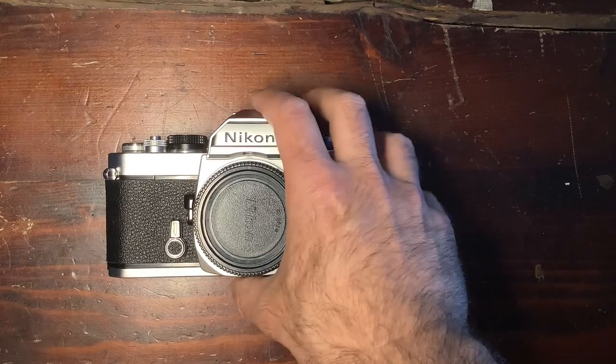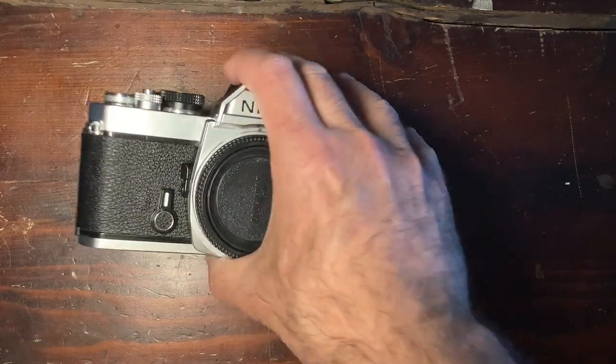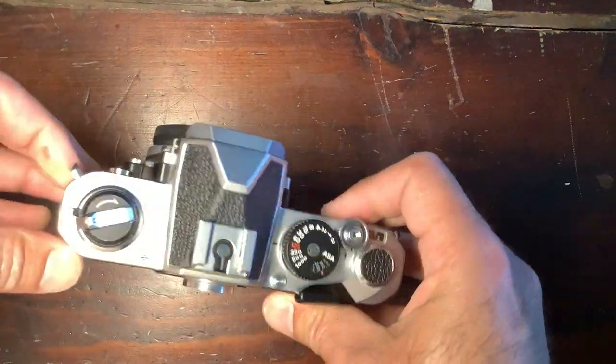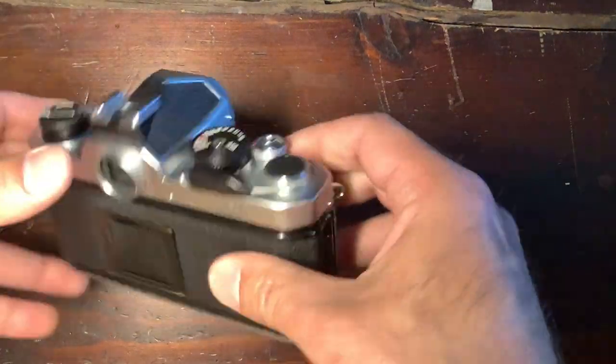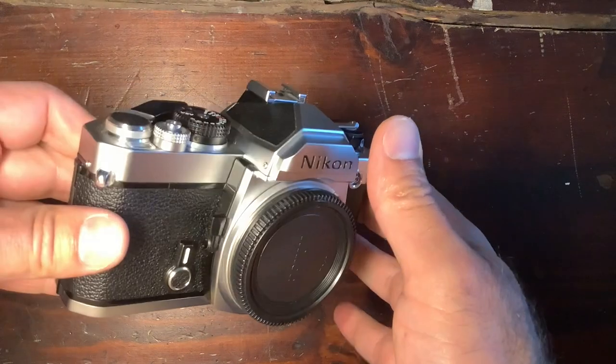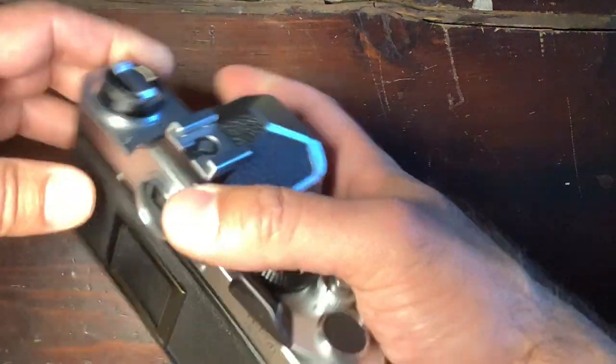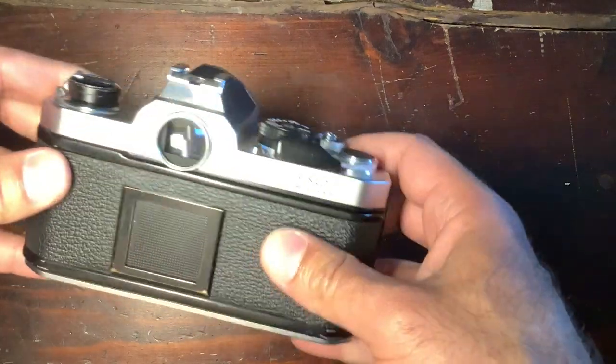There are quite a few series of cameras that have really marked the history of consumer cameras. Basically in rangefinders, we know the Leica M series, but for reflexes, the Nikon FM and FE series was really something remarkable.